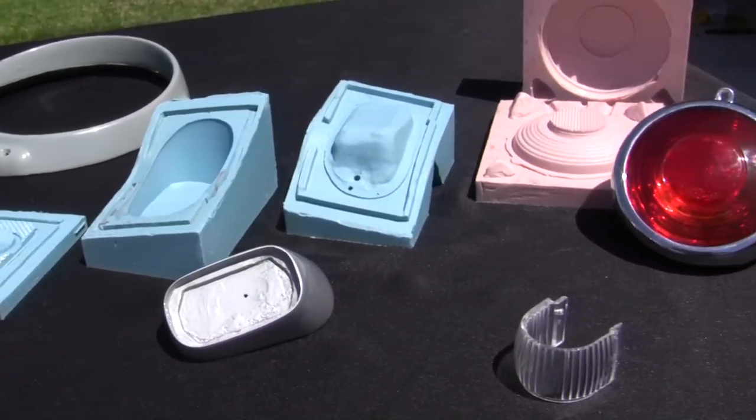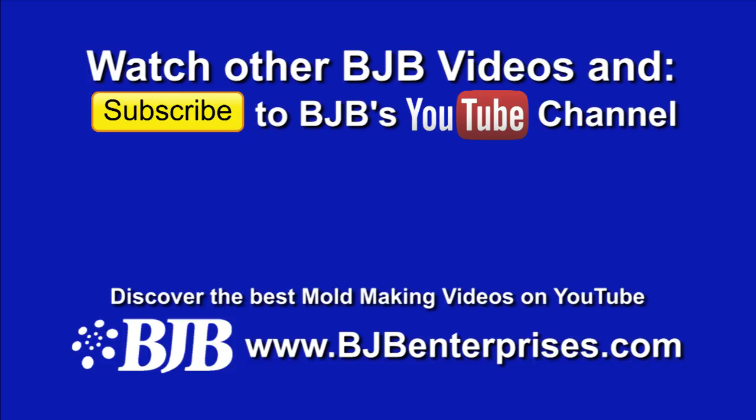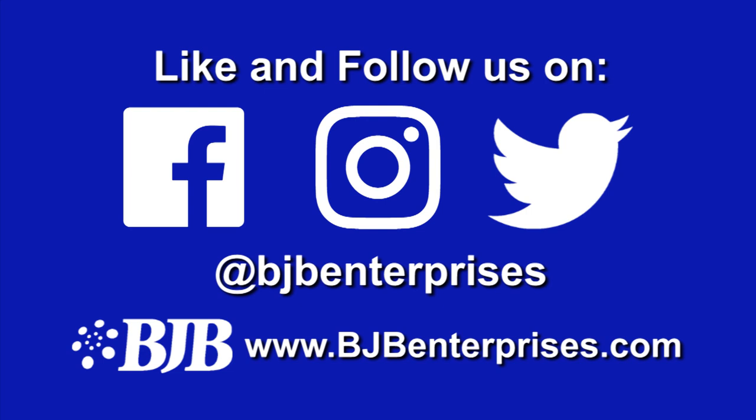Imagine the other things you could make with silicone molds and urethane casting. Be sure to check out other videos from BJB and subscribe to our channel to see the best mold making tutorials on YouTube. Like us on social media, leave any questions below, and thanks for watching. See you next time!